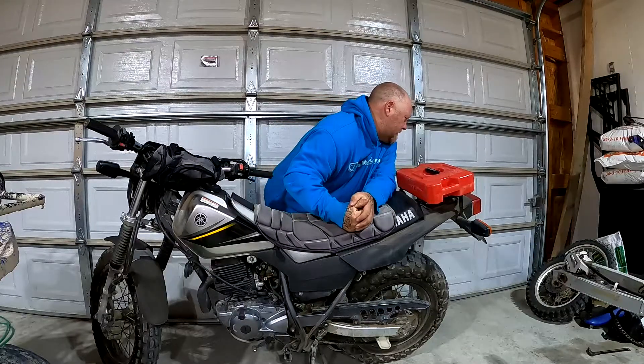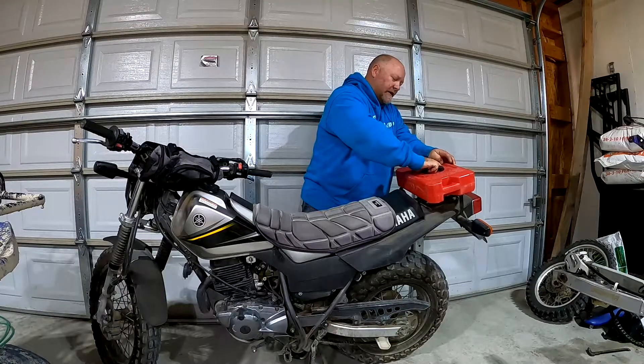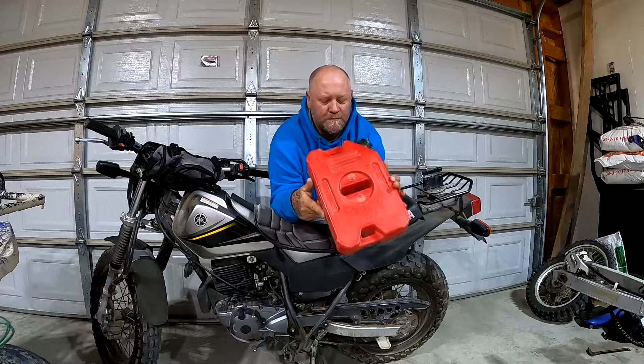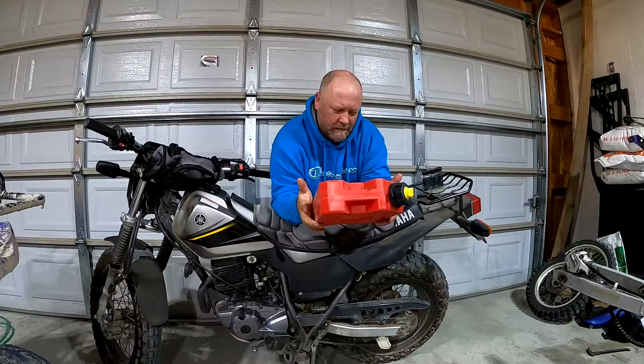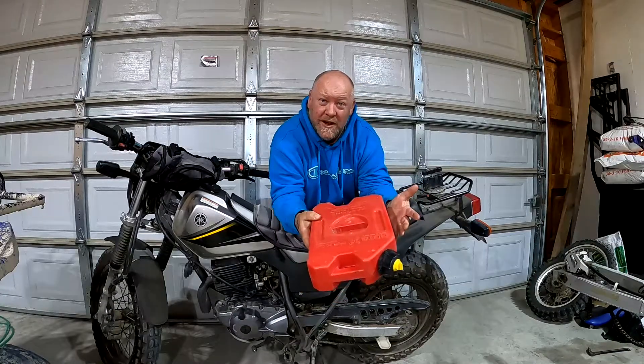What's up everybody! So as you know, I bought this 2003 Yamaha TW200. It came with this gas can - it's a Rotopax. Let's see, I believe it's a one gallon tank - check it out, it's got a little thing you just twist here, put that in the middle, and you basically just slide that gas can right on. So Rotopax one gallon, 3.8 liters.